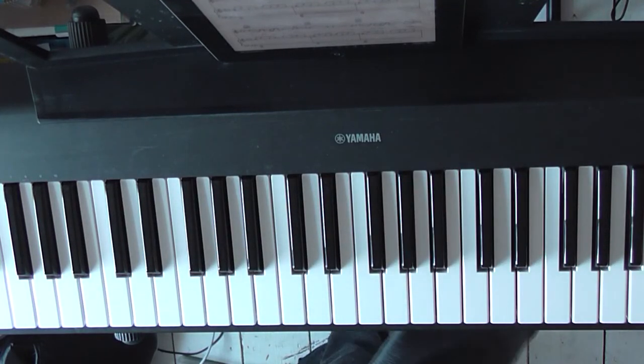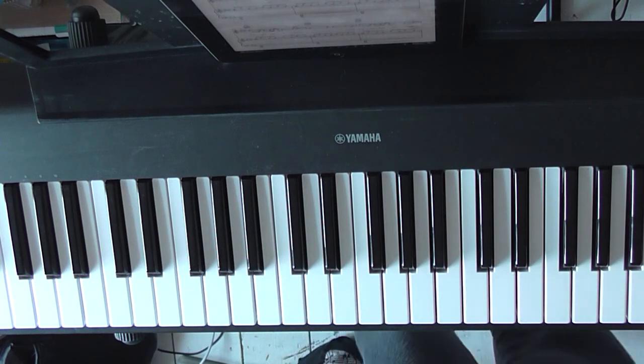Hey everyone, this is the third part of the Easy Piano tutorial for Ellie Goulding's Love Me Like You Do. We've just looked at the verses and the choruses in tutorials 1 and 2.